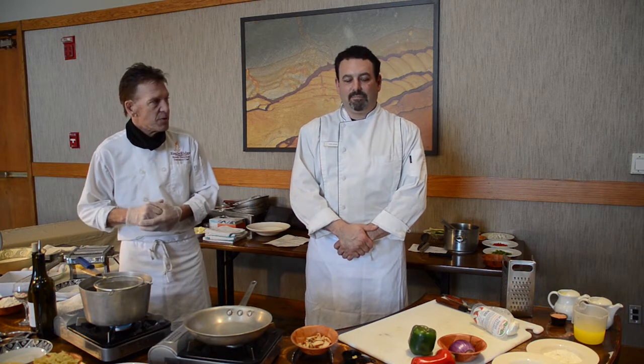It's our blackened chicken bowtie with fresh mozzarella on top. Joe's going to do that and then I'm going to be making something later as well. Go ahead, Joe.